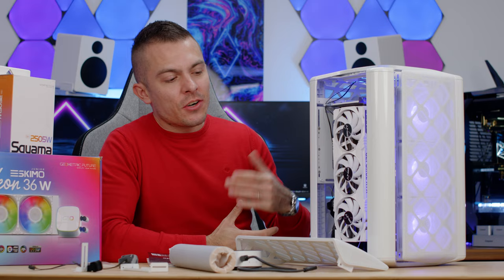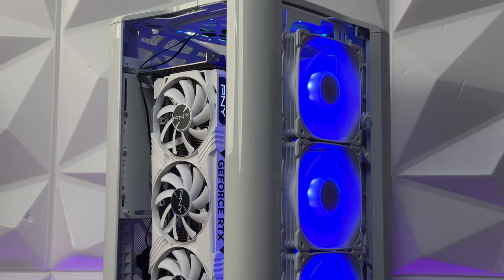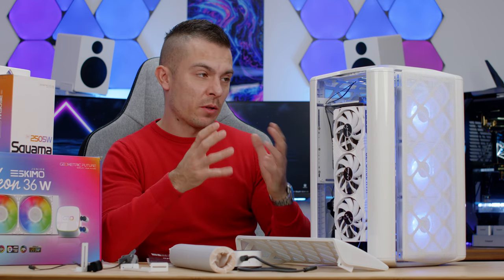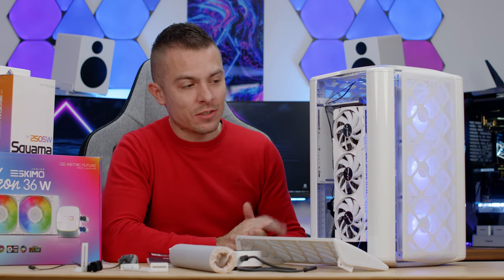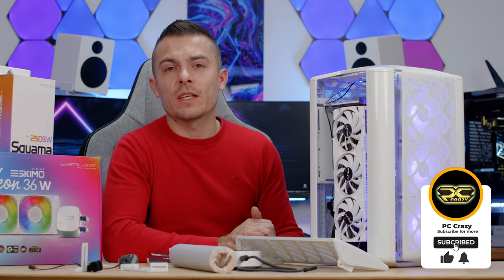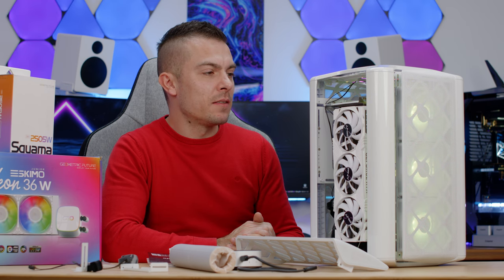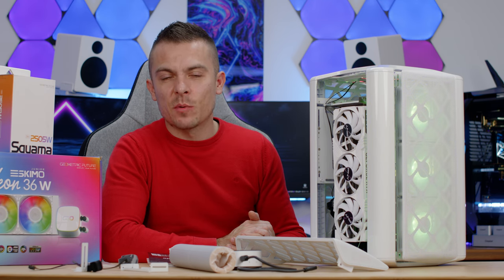The visual aspect is outstanding, but the whole build process requires patience. Building inside takes noticeably more time than a usual case build. If you have the patience and want something that looks outstanding, the links are below. Thanks for watching — don't forget to subscribe, hit the like button, and click the notification bell. See you soon!